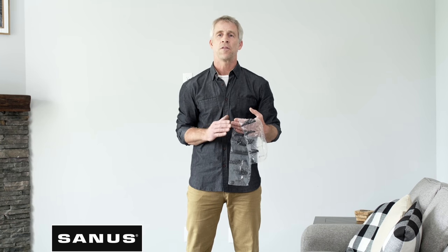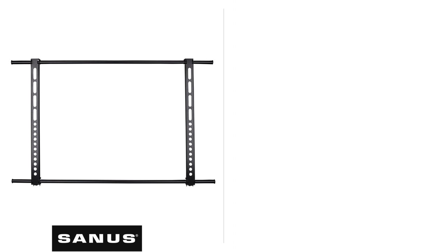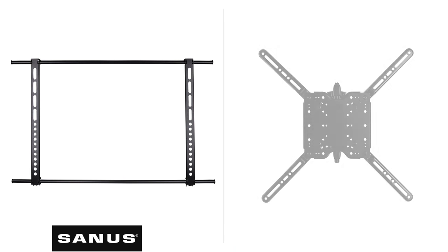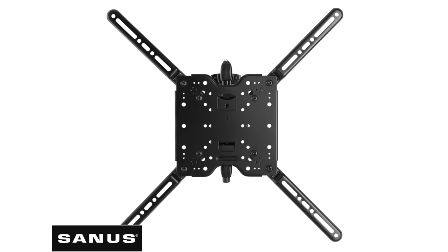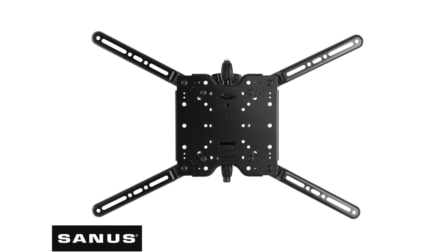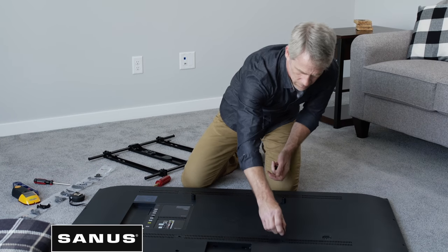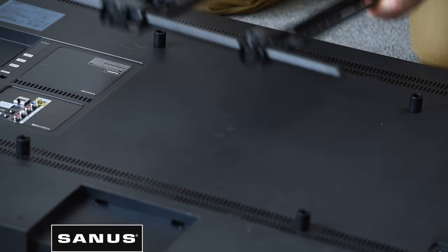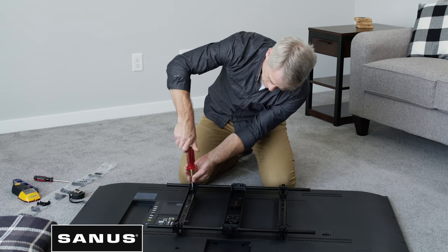The hardware included is compatible with the majority of TVs sold in the market. There are a few different types of TV brackets: ones that come as one piece and ones that use extenders. If your mount includes extenders, attach them to the bracket based on your TV's hole pattern. If your TV doesn't have a flat back or you need extra space for cables, use the provided spacers.